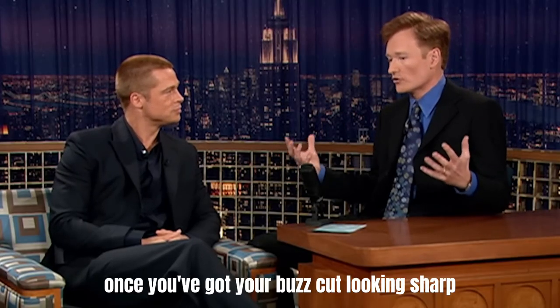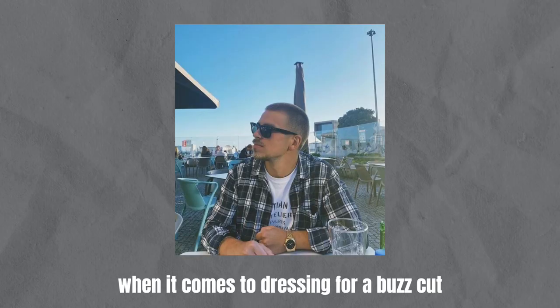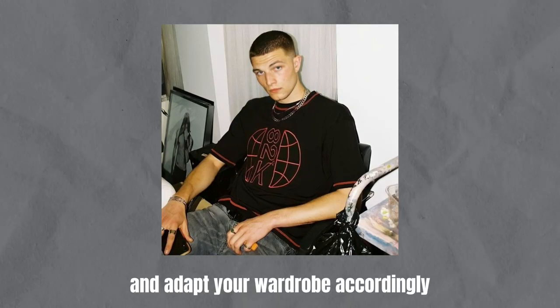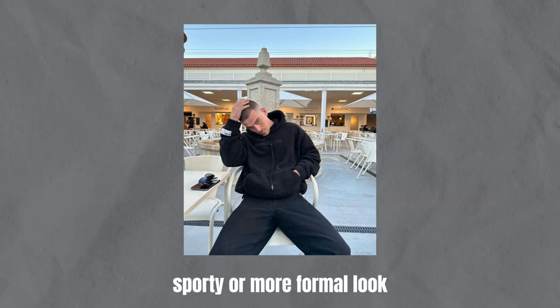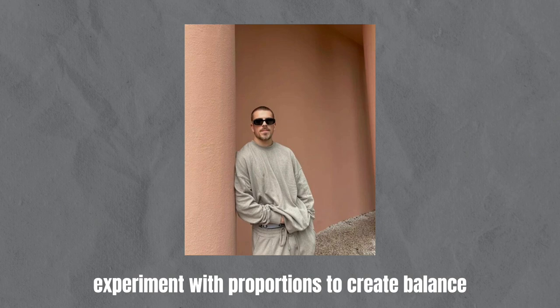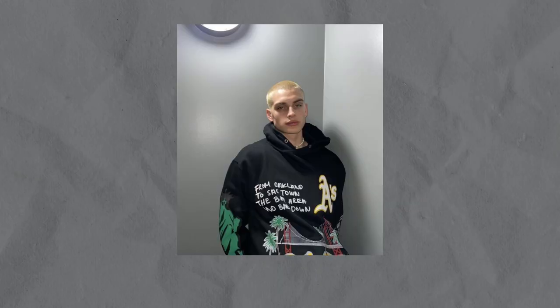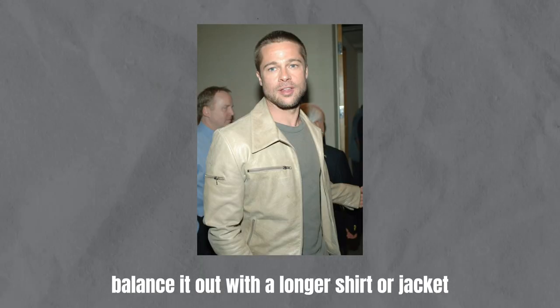Once you've got your buzz cut looking sharp, it's time to complement your new look with the right style choices. When it comes to dressing for a buzz cut, keep a few things in mind. Consider your personal style and adapt your wardrobe accordingly. Whether you prefer a casual, sporty, or more formal look, choose outfits that align with your style. Experiment with proportions to create balance. Since buzz cuts tend to be shorter, try playing around with proportions in your outfit — if your hair is very short, balance it out with a longer shirt or jacket.